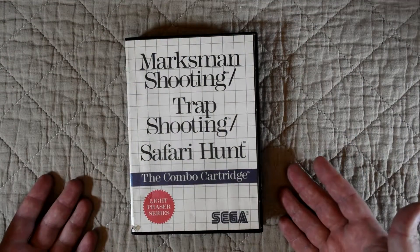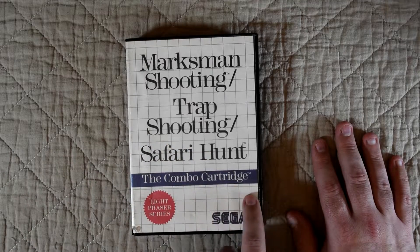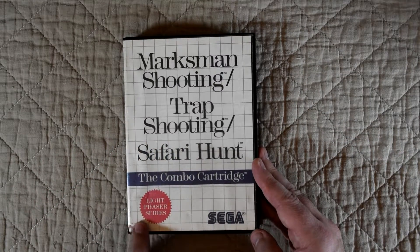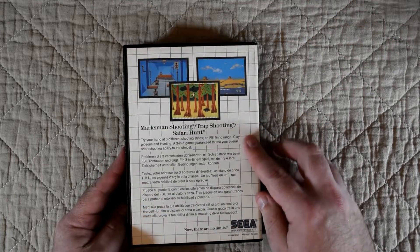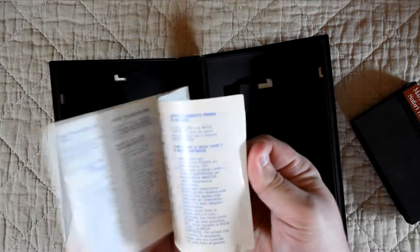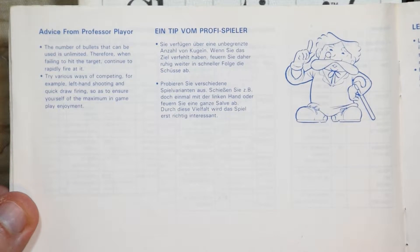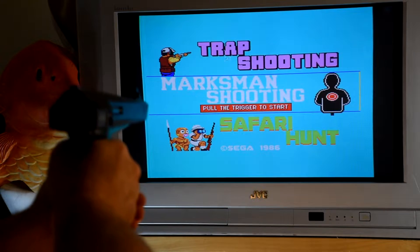Let's check out the collection first, as it was more commonly packed in with the phaser. This edition is the Marksman Shooting, Trap Shooting, and Safari Hunt combo cartridge. These games were released in different combinations before they were finally collected into this pack, and I do like the text that tells us this is part of the Light Phaser series — a series that as far as I can tell didn't get any other games. The box is one of the earliest Master System designs with very basic text and very little info. Inside we get the cart and the manual. And I have to point out Professor Player, who gives us some hints and tips on how to play. So let's boot it up and we get a fairly basic menu, which hasn't aged well in places at all.